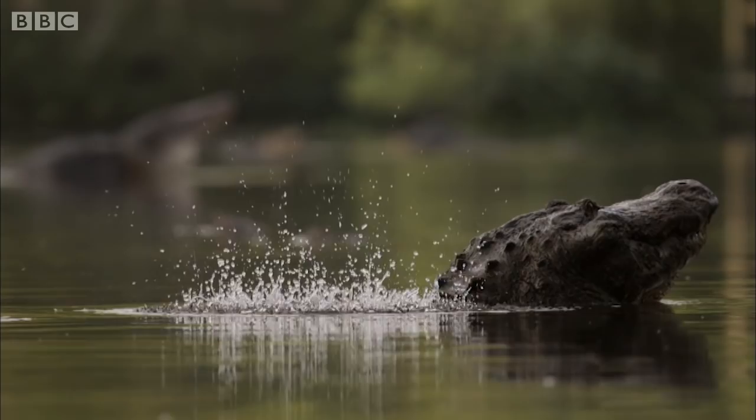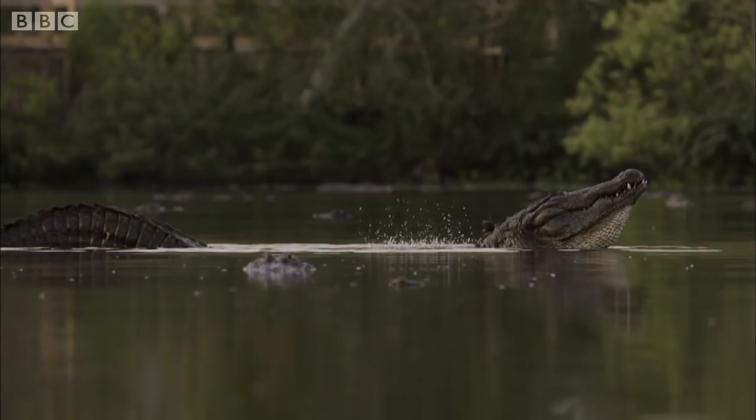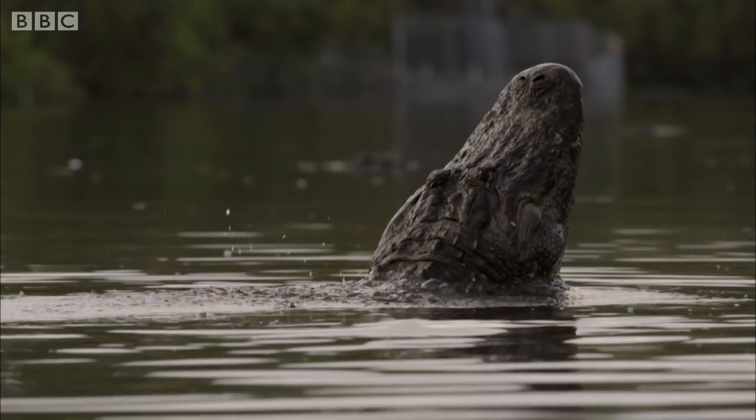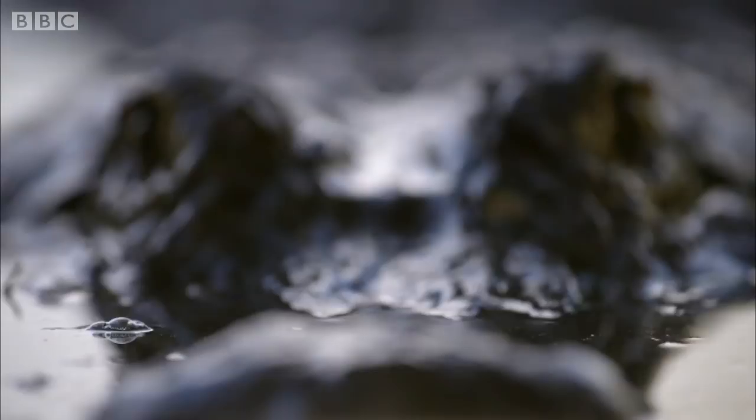Although we can't hear it, these alligators are actually producing a very low frequency hum, and this causes water droplets to bounce off their backs. For these ancient predators, this elaborate display is essential for attracting mates.